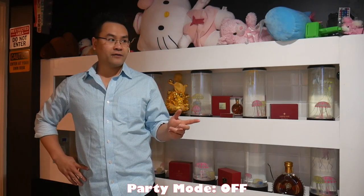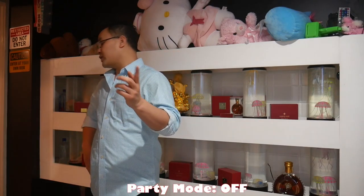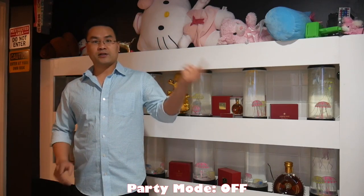I've gone down to the entertainment room, which is located in the basement. Right now I have everything off — I want to show you guys the raw footage. I'm going to call it party mode on and party mode off. So right now party mode is off, and this is what it looks like. Give me about five minutes and I'm going to turn all the light switches and entertainment on.